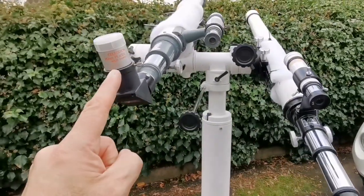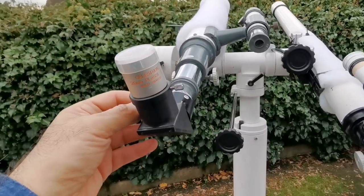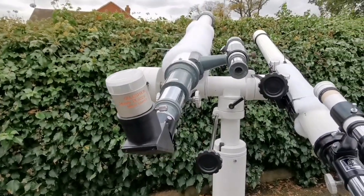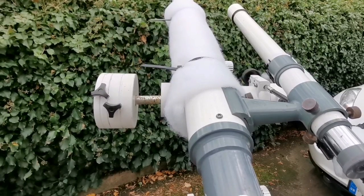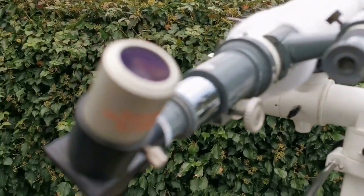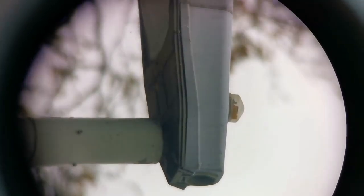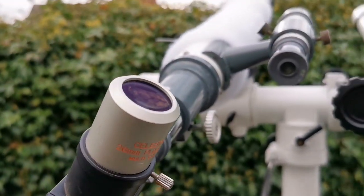This is the f/20 and this other one is an f/16 or f/14 — I'll include the specs in the description. I'm using an adapter so we can use a Celestron 1.25-inch eyepiece. With this mount I can easily turn it around — it's so nice, better than the original tripod. We're looking at a street light — let's see the view. And that was the view through the second refractor.